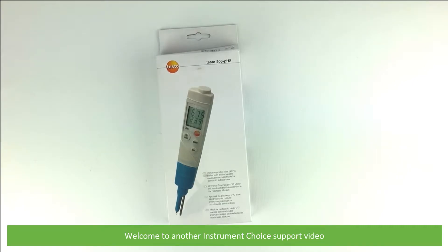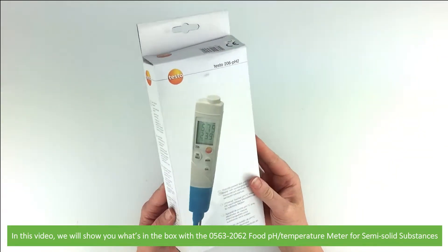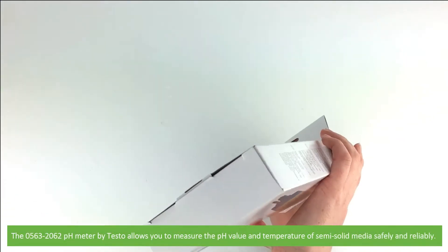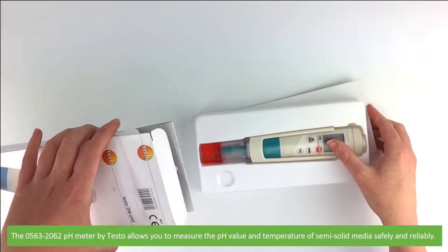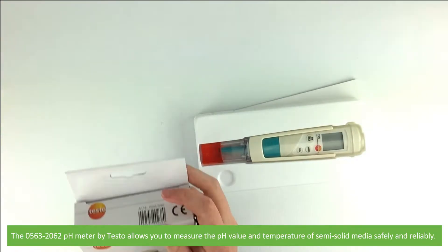Hi and welcome to another Instrument Choice support video. In this video we'll show you what's in the box with the 0563 2062 food pH temperature meter for semi-solid substances. The 0563 2062 pH meter by Testo allows you to measure the pH value and temperature of semi-solid media safely and reliably.